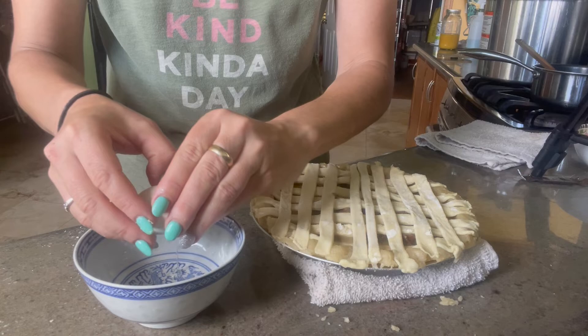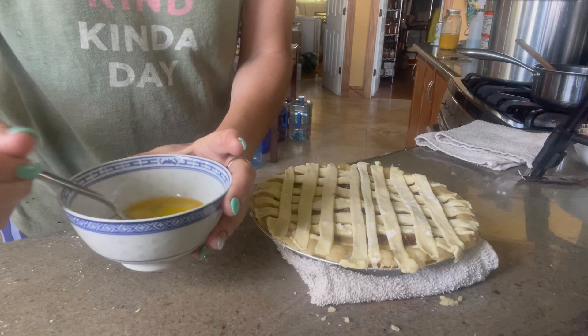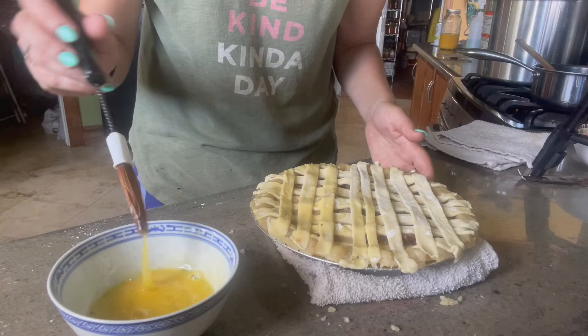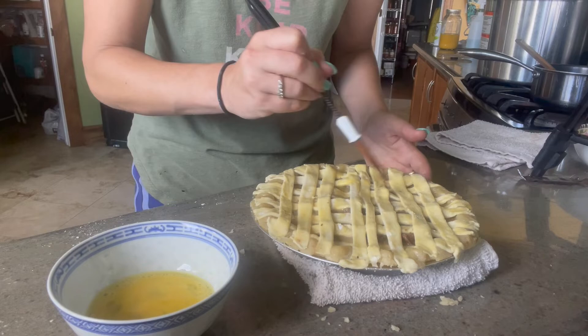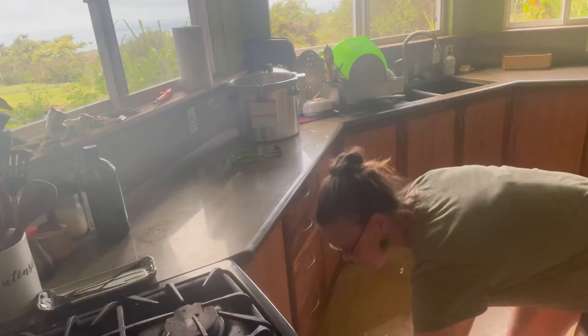The last thing I'm going to do is go ahead and put an egg wash on top. All right, into the oven we go.